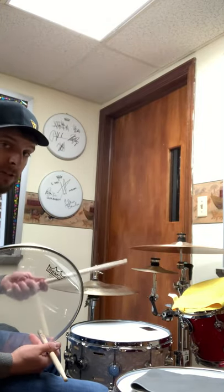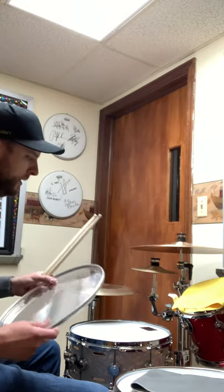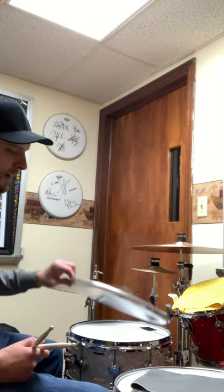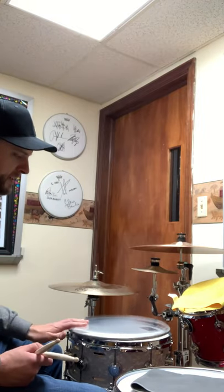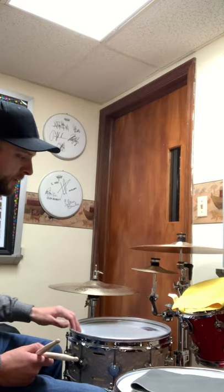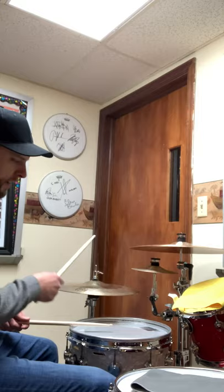So my snare, the way it sounds right now, sounds great. But if I want to have more than one snare sound, putting this on upside down — obviously you can't set it on like this because it's just going to slide all over the place. So you just invert it and it sits right into the grooves and it's not going anywhere. It kind of wetens up the sound.